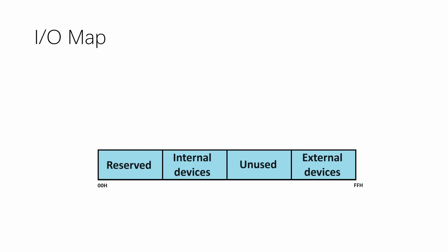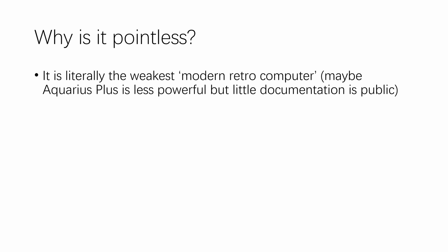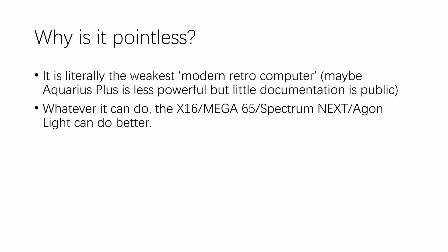That's basically all there is about the hardware — it is super simple. But why do I call it the pointless computer? It's actually because it's literally the weakest modern retro computer — well, maybe the Aquarius Plus is less powerful, but there's little documentation on it so I can't confirm that. It is designed to blend in with computers from 1985 to 1987. It will be a strong competitor, yes, but there is nothing making it stand out the way Vera did for the X16. And whatever the APS can do, the X16, Mega 65, Spectrum Next, or Agon Light can do better.